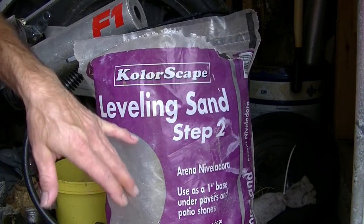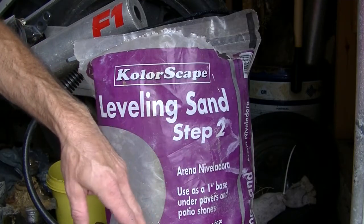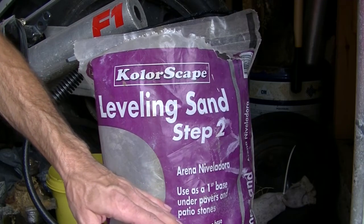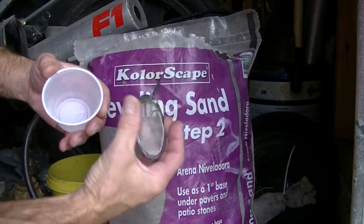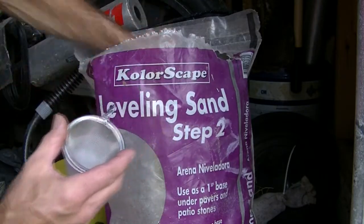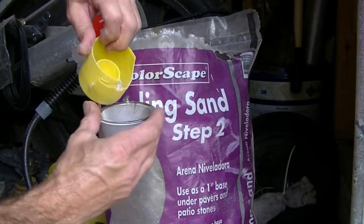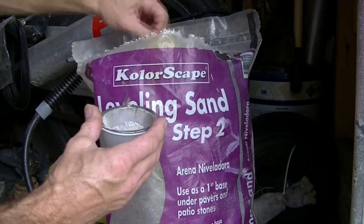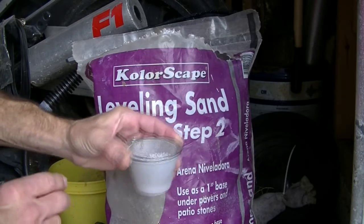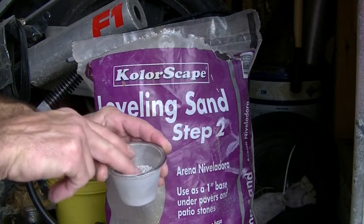To make your rock ballast I've got a bag of leveling sand. This is a finer grade that you put just underneath the brick if you're paving a sidewalk. We've got a tea strainer and a little plastic cup, and what we'll do is scoop up a little bit of our leveling sand and put it in the tea strainer, then go ahead and shake all the loose stuff out of it.